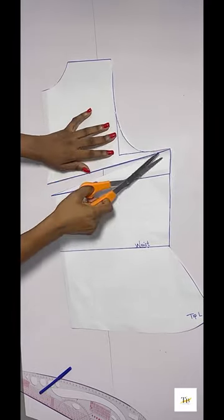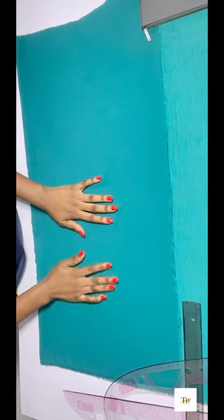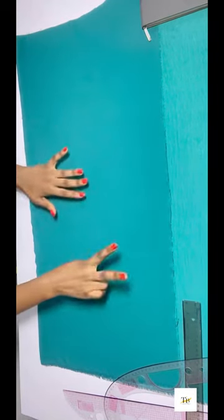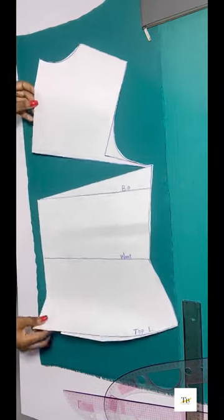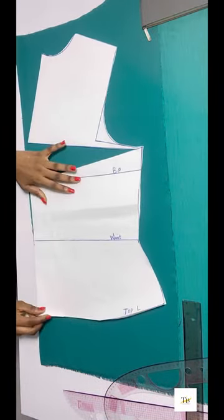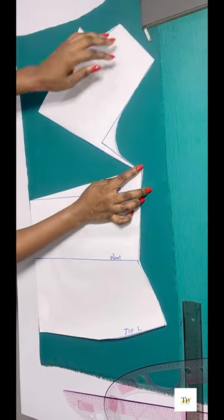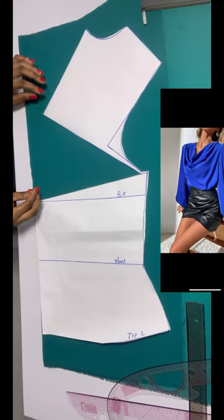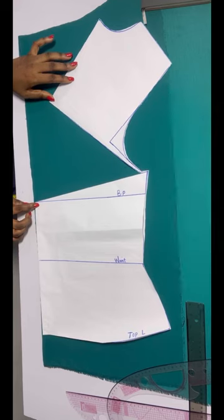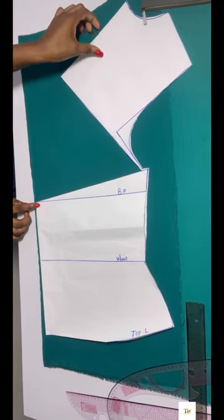So this is what I have after slashing. I'll fold my fabric into two and place my pattern paper on my fabric. After placing it this way, the more you open up this area, the more drape you'll get on that neckline — so if you want more drape, go ahead and open it up more.